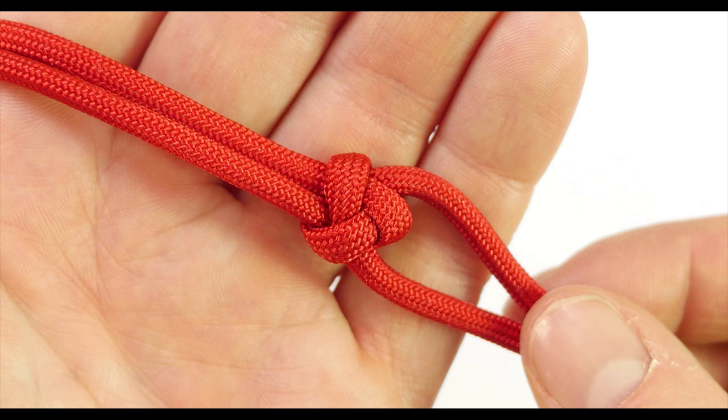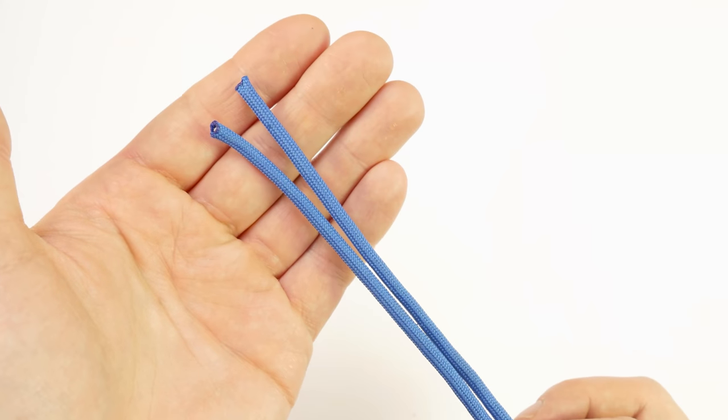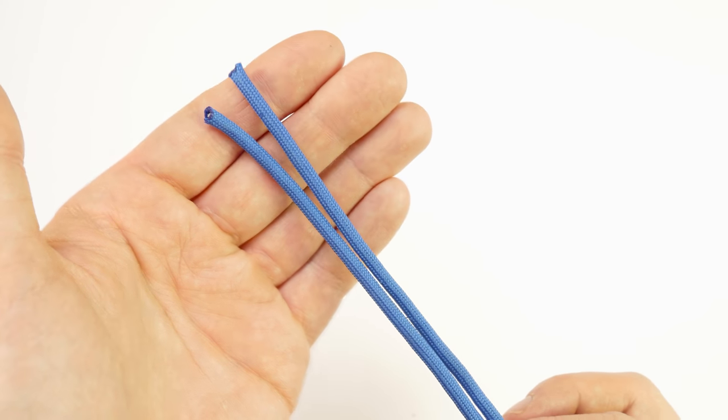Guys, I hope you will enjoy this short tutorial and that it will come in handy. Here I have two ends that I want to finish with our stopper knot.